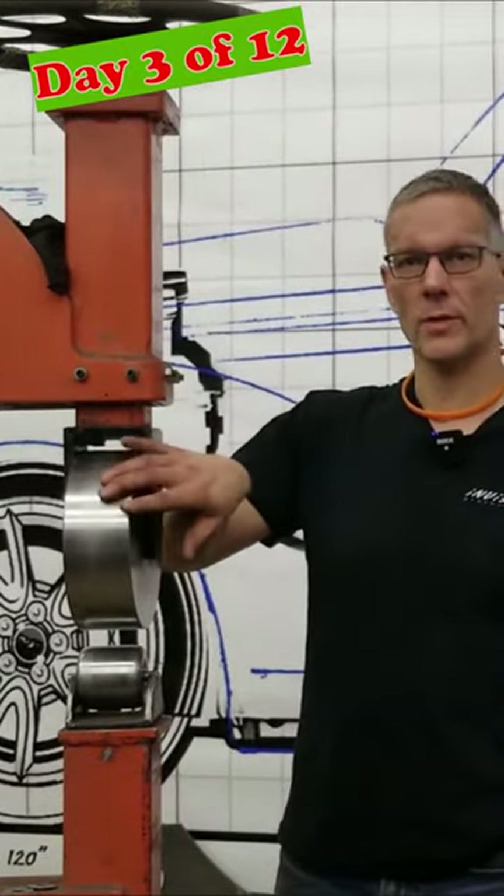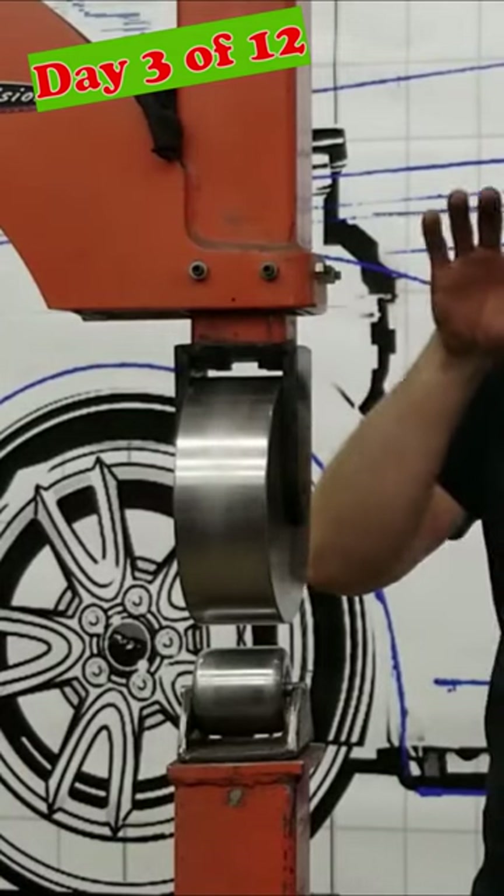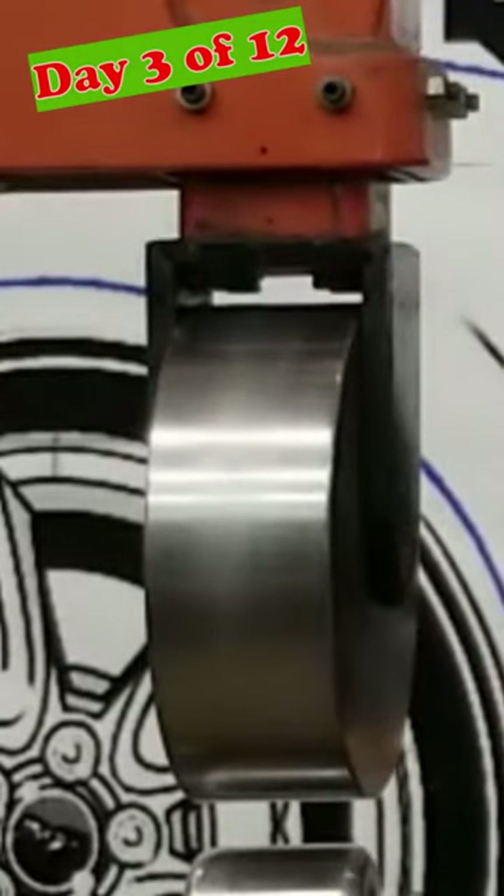When it comes to surface finish on your anvils, the more polished it is, the better quality of panel you'll get. This polished surface will actually transfer onto your sheet metal panel.